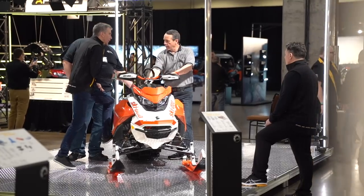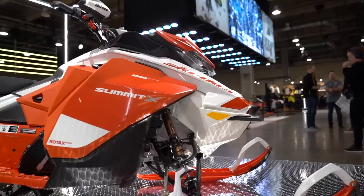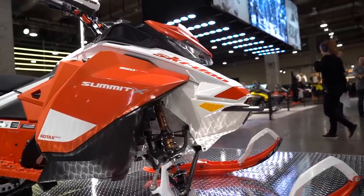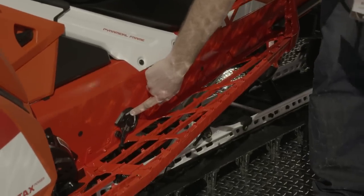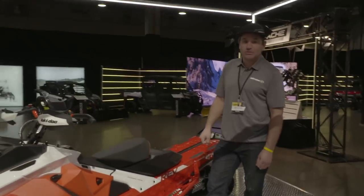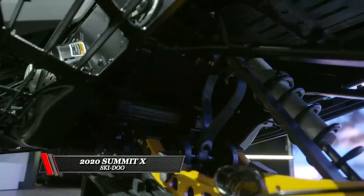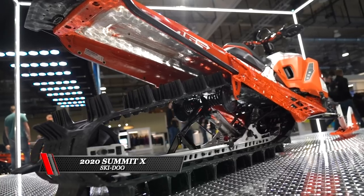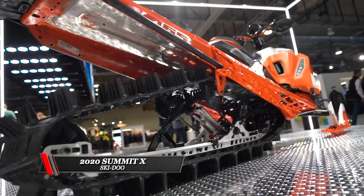I want to put the old sled away and hop on this thing and go shred some pow — it's kind of my dream sled, it makes you a better rider. This adjusto limiter strap is pretty awesome too: if you're going to do an aggressive climb, you put it on the short setting and it holds the front skis down so you can climb some really steep stuff easier. It's also got the KYV 36 rear aggressive shock for taking some bigger hits climbing.